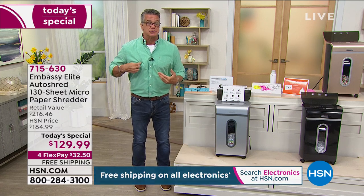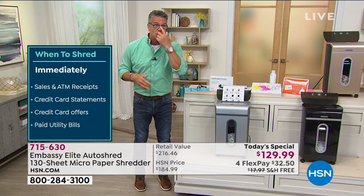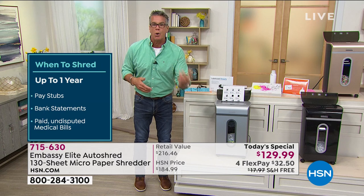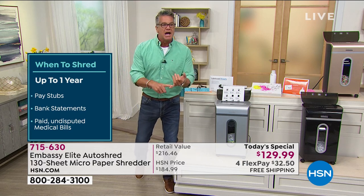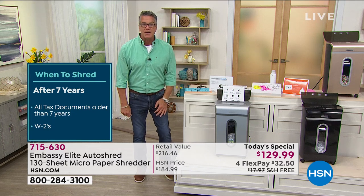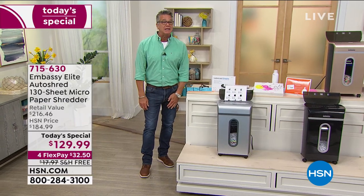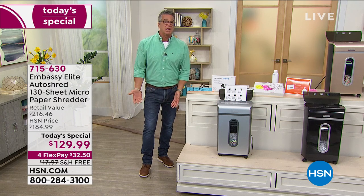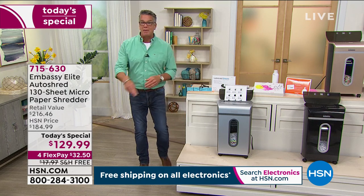Credit card receipts, loan applications — all the things you write personal information down on. All a person has to do is go to the curb at night, open your garbage with a pair of scissors, grab a handful of mail, take it home, and put it under a microscope. They really do that. We've had people that work here who've had their identity stolen. Once you're in that tunnel, it's so hard to get yourself back out without hiring a whole legal team. You don't wind up paying for all that stuff, but you wind up paying people to help you not pay for that stuff.